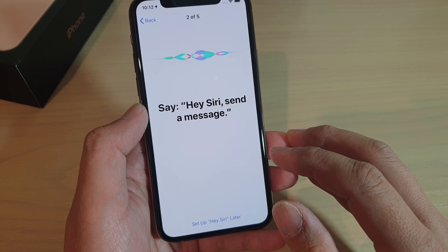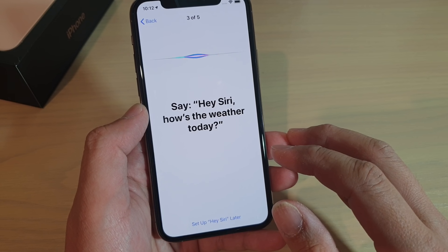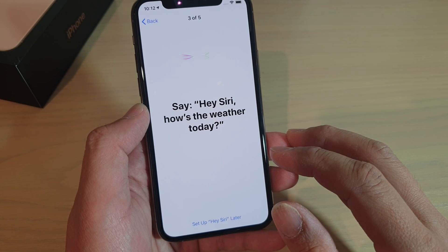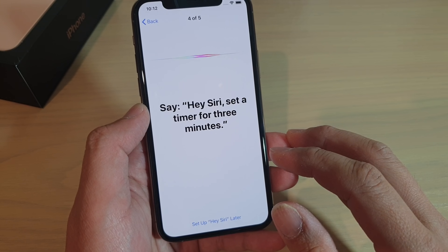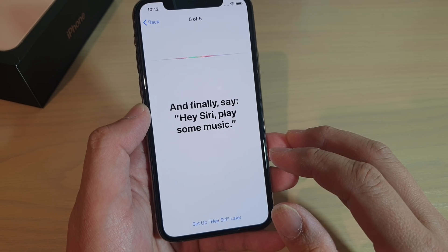Hey Siri. Hey Siri, send a message. Hey Siri, how's the weather today? Hey Siri, set a timer for three minutes. Hey Siri, play some music.